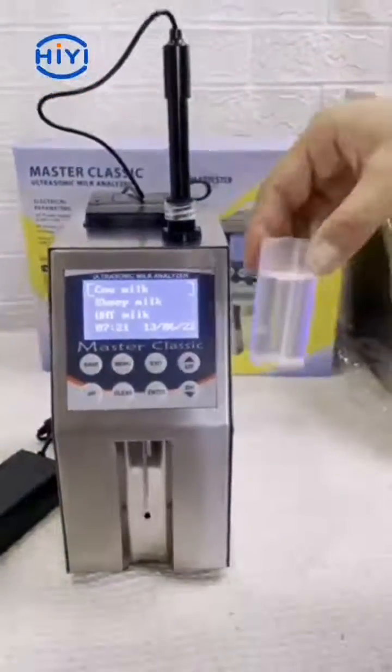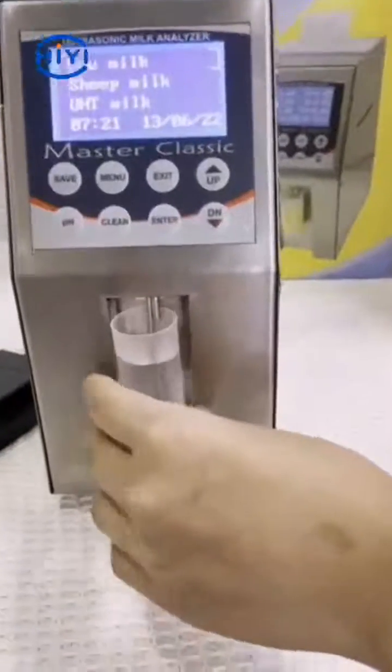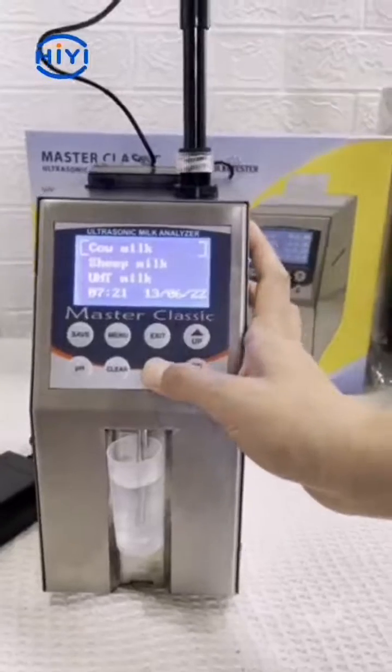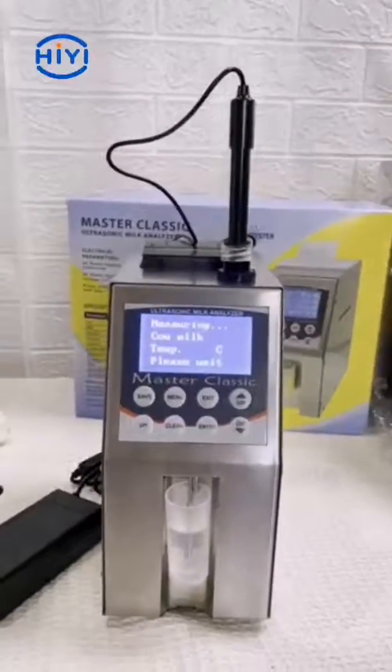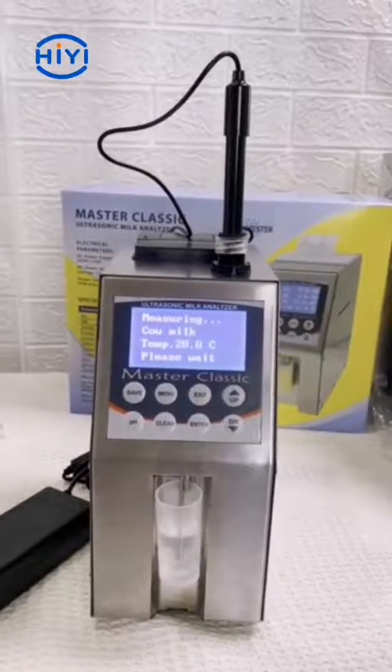We prepared a cup of water for the test. Put the water in, press the enter button. It starts to test.